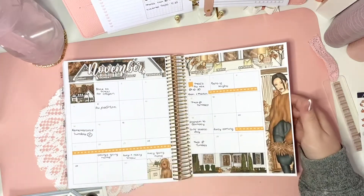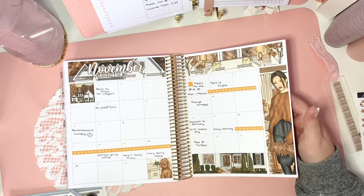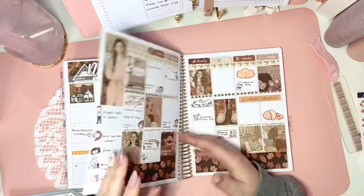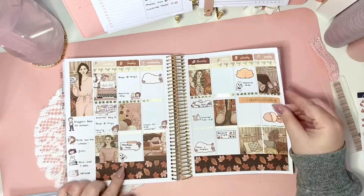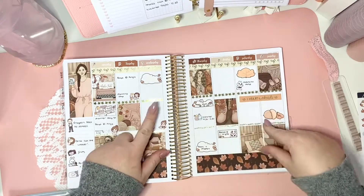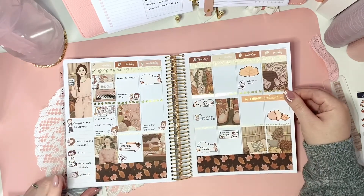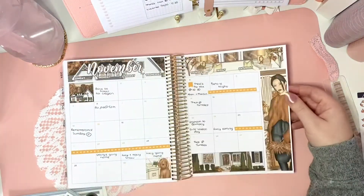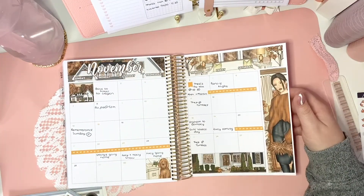We have got the monthly spread here, which is already done — I will link the video up in the cards if you'd like to have a look at that. And the first week of November is done too, with a couple of gaps I need to fill in, but mostly done. Both of these are quite autumnal — darker, deeper, warmer colours.